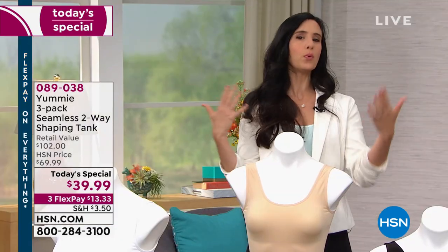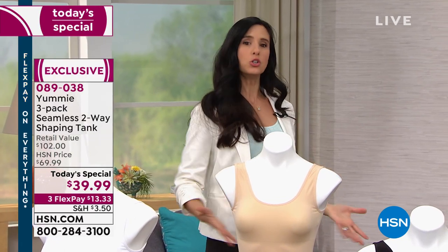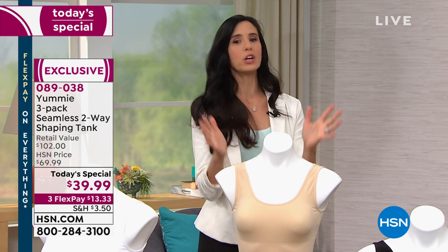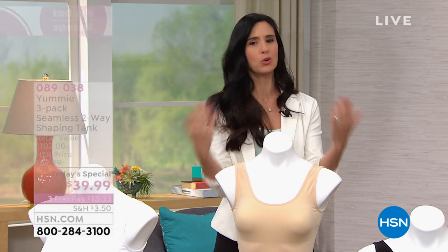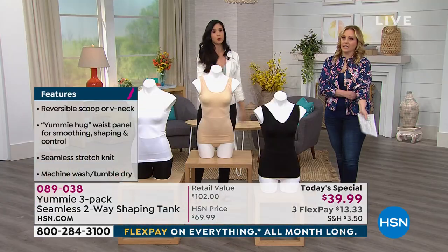You have to ask yourself: what do I want from this shapewear? Do I want to feel that medium yummy hug in my center? Do I want to feel like it's really shaping me? Then stay true to size. If you just want a great smoothing tank you can layer over and wear everywhere, size up.